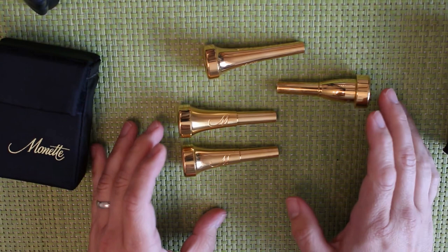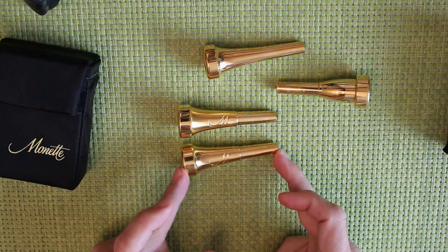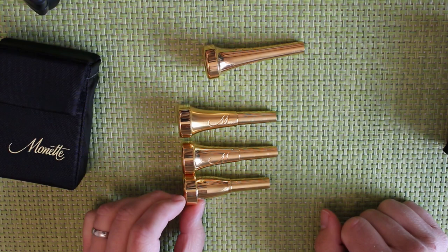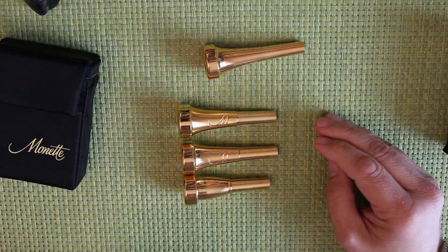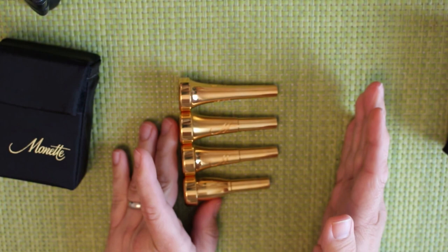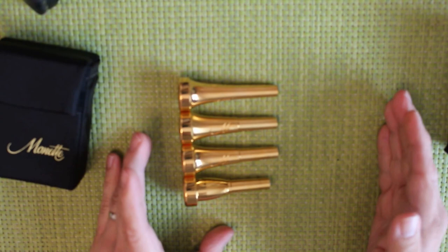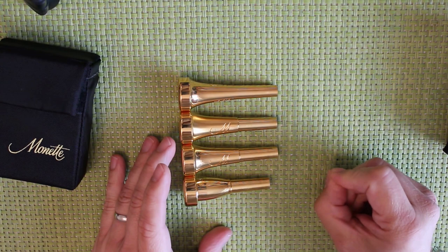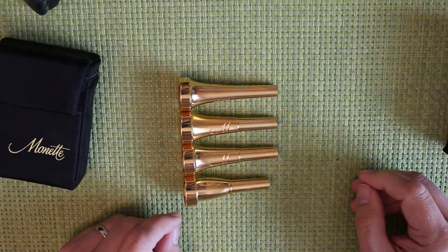Also, each mouthpiece is tuned to the length of the instrument, so these B-flat ones are slightly shorter than a conventional B-flat mouthpiece, the C and E mouthpieces are shorter still, and the E-flat is shorter again. Some people will say that's complete nonsense, but as you go up in register there's a tendency for most trumpet mouthpieces to go flat in the upper register — these don't. The biggest advantage for me is stamina: I can play for much longer periods of time on this equipment than on others. People say it increases their range; I haven't noticed that, but I've already got a good range on just about anything.